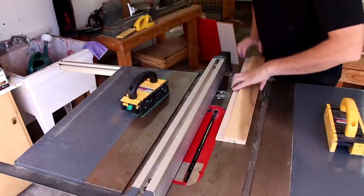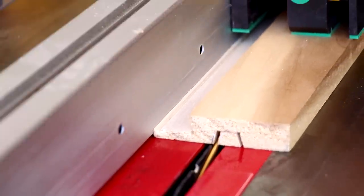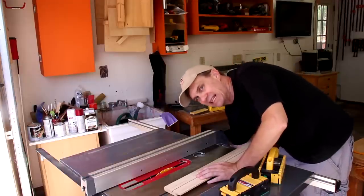And flip it around and adjust my fence. Now I can straighten out my blade and cut out the inside of that channel.